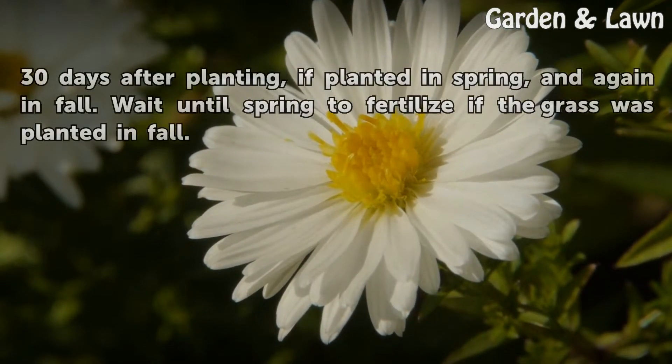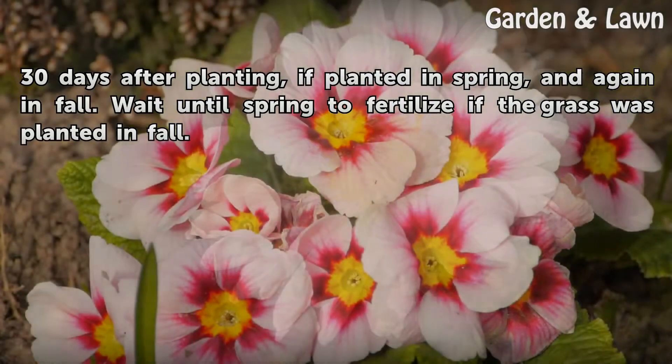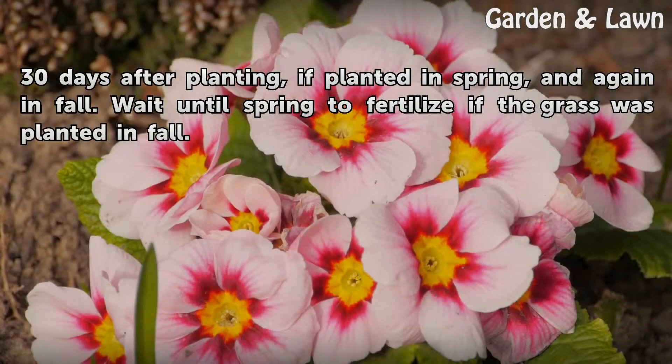Apply a fertilizer 30 days after planting if planted in spring, and again in fall. Wait until spring to fertilize if the grass was planted in fall.